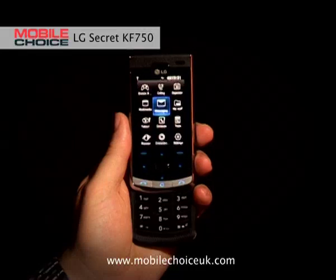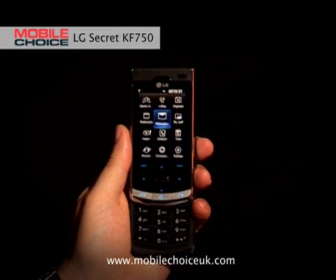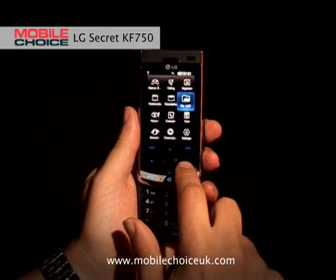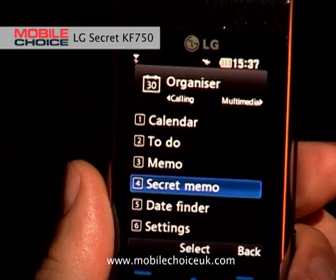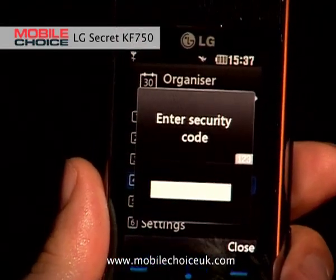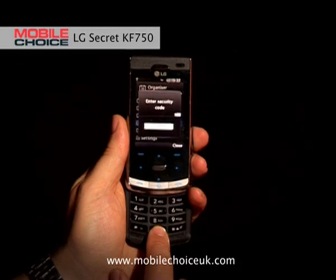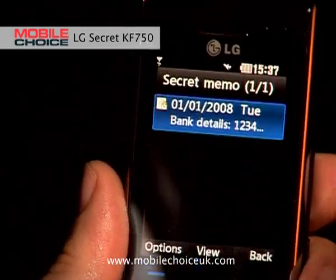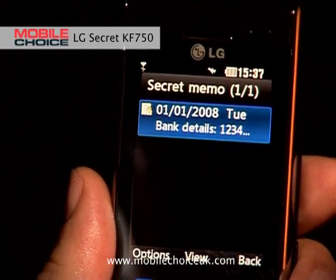The first nifty trick with the LG Secret KF750 is an option called Secret Memo, which is a great place to hide your personal details like your bank details. You simply go to Organiser, scroll down to Secret Memo, and this has a security number which hides your private details. Simply click in the four-digit number, press OK, and you can either enter something or see something that you stored there earlier — in my case, my bank security number.